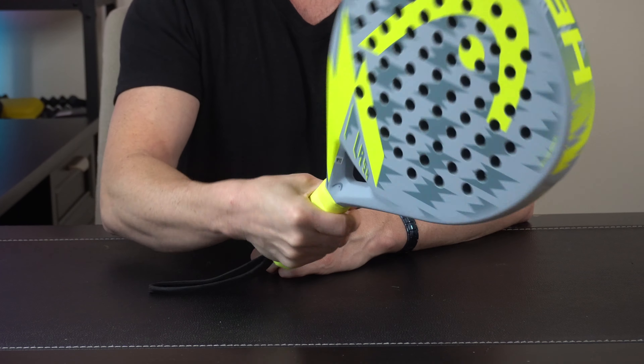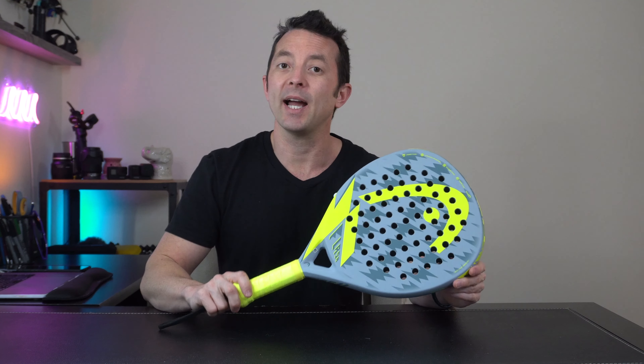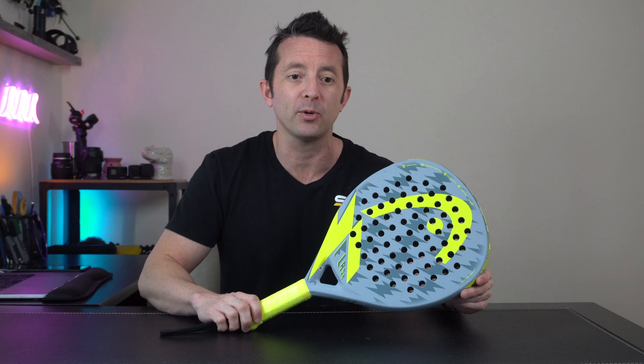The wrap on the handle is dual absorbing — it's super comfortable in the hand, just has that little bit of squish that makes it comfortable without being too soft. At the end of the day, we've got a real nice racket especially for the price point.